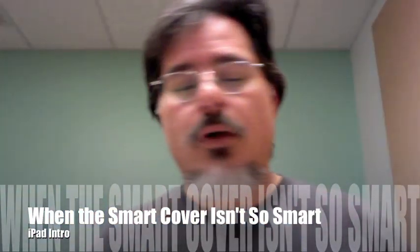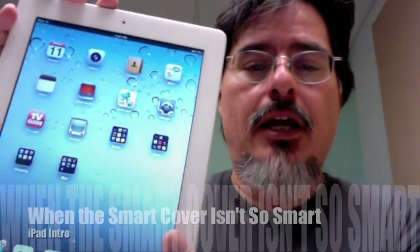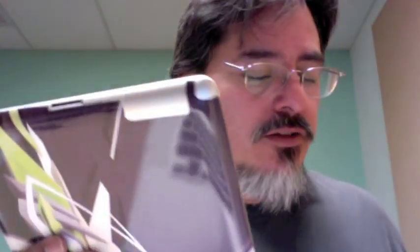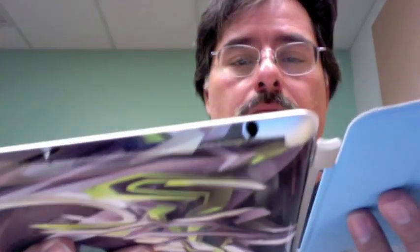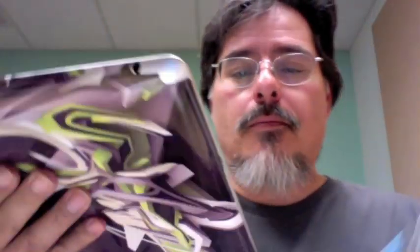Hey Mom. One thing I wanted to show you is that even though your iPad doesn't really care which direction you're holding it, the cover does care. If you find yourself trying to put the cover back on and it's not working, it's probably because you've got the iPad upside down. You want to make sure the bottom button is on the bottom. When you have the bottom there, make sure the gray part of the cover is facing you and then just bring them together and they should snap. If it doesn't pop like that, chances are you're holding it upside down — just flip it over and it pops right in there.